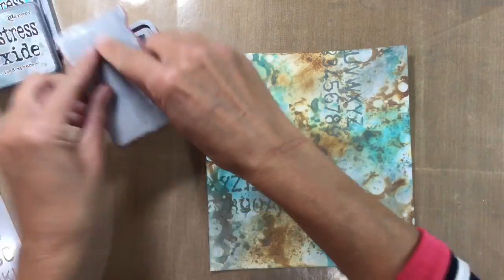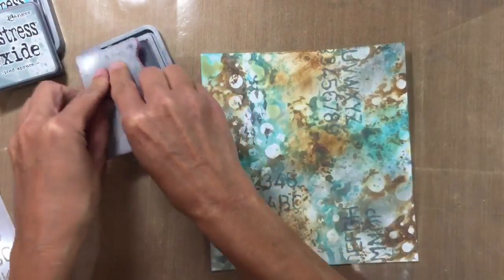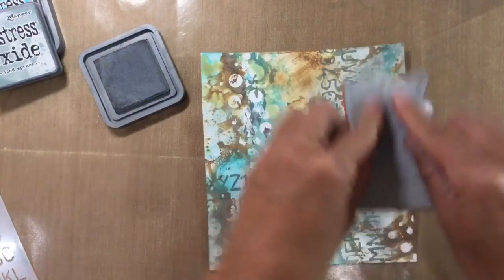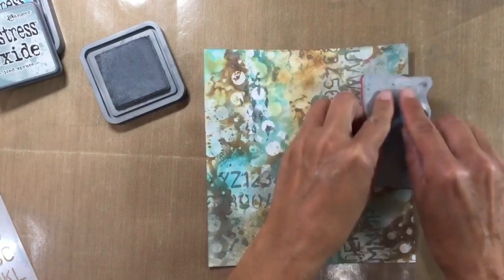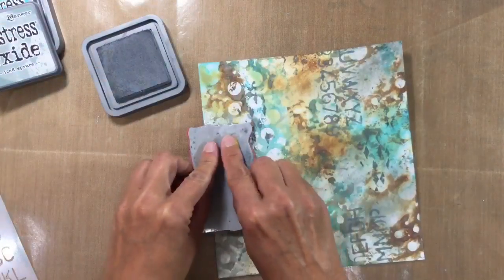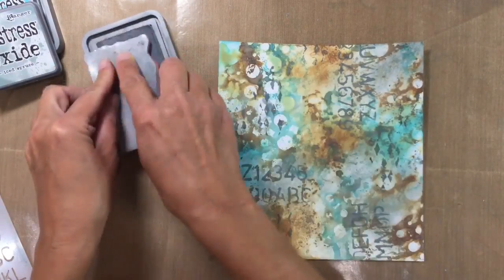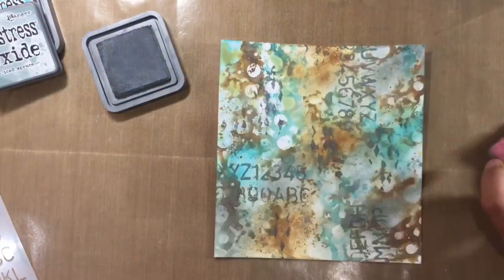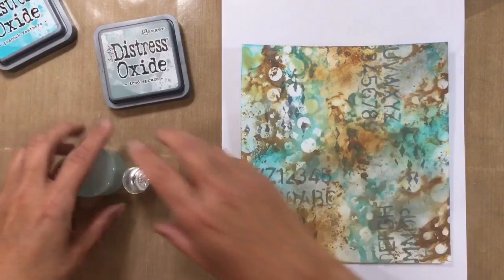Now I just want to add some harlequins using one of the Tim Holtz layering stamps. I'm using the Iced Spruce again. Can you hear Louis making a noise? I think he's going to want some of his lunch. So we'll just tap that on in a few random places. I'm going to give that a dry as well — I think I want a little bit in the middle. Let me just go and feed Louis and I'll come back. I love this background — the colours are gorgeous and it's really coming together now.